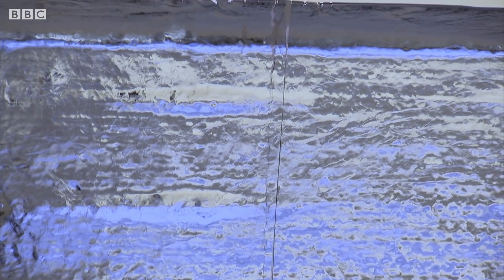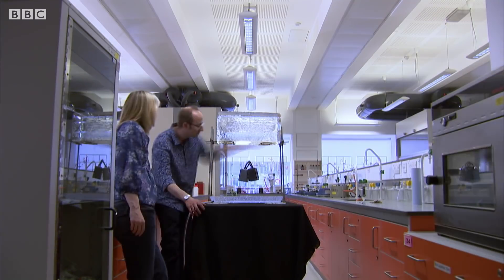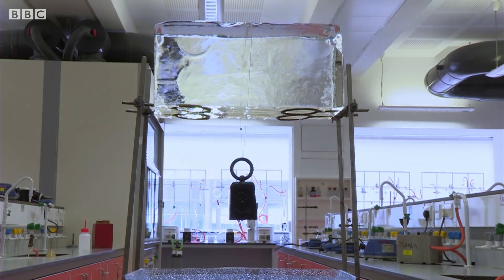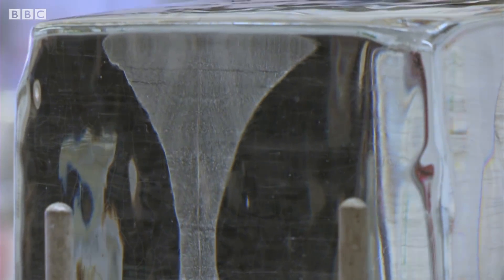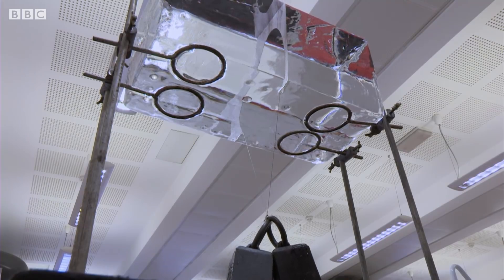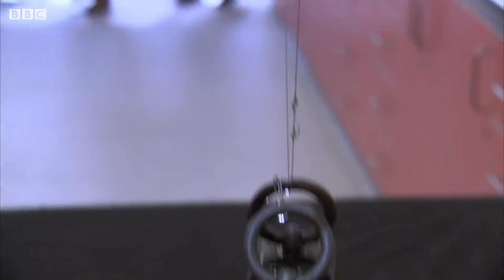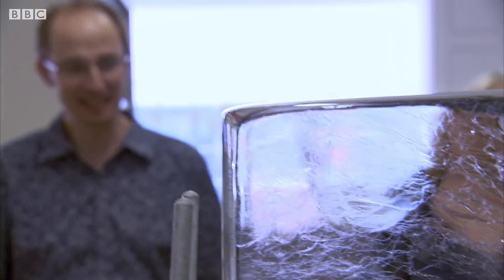As we wait, the wire works its way through the ice, almost cutting it in two. And behind the wire, the ice is sealing up again. Something very strange is going on. It's amazing — look at it. How has it gone through the ice like this?